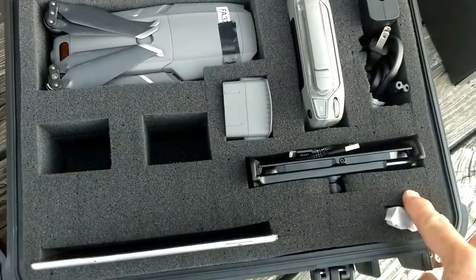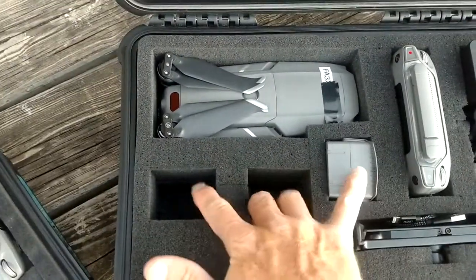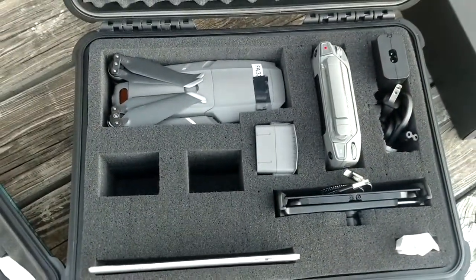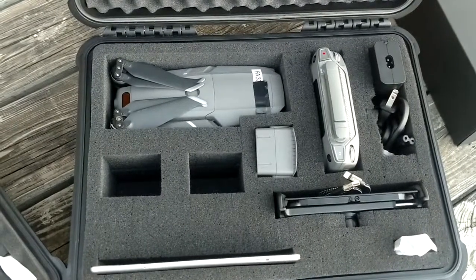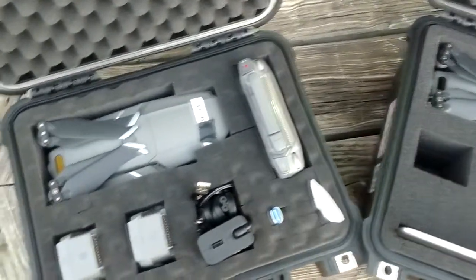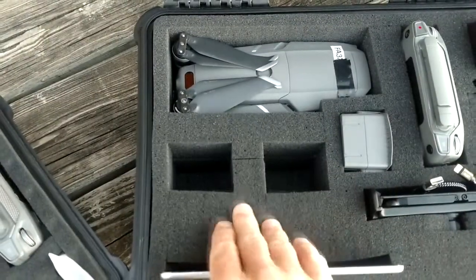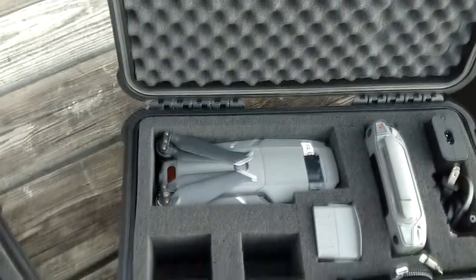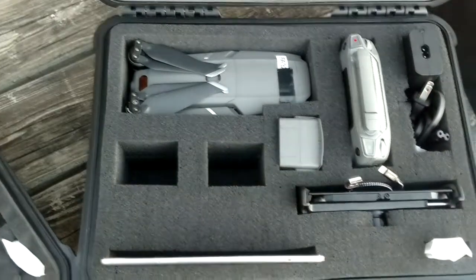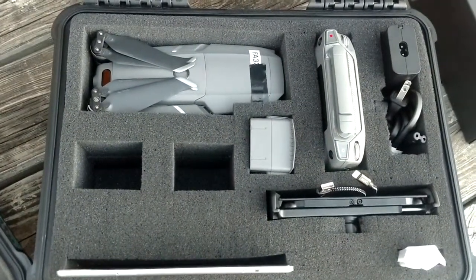We have a cheap tablet holder in here while we wait for the Mav mount to come in. I left a little room because the Mav mount is going to be a bit bigger, but we can alter the foam afterwards to fit it. This case has three additional batteries, an iPad mini, and all the cables we need. We can grab this case and have everything to go to work. The foam here is multi-layered - a solid piece on the bottom and a cushion piece on top. After cutting our shapes, we used spray adhesive between the layers to make one solid piece, then we'll coat it.